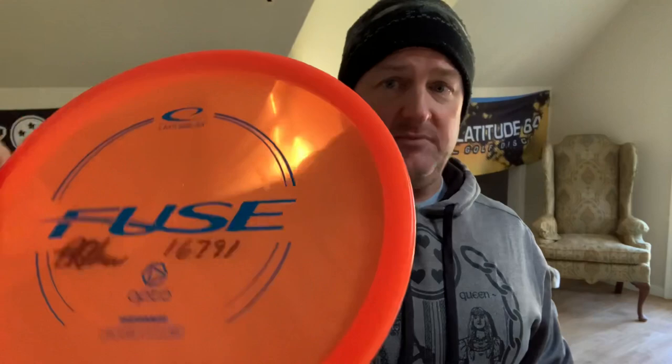Welcome back to another disc comparison review. Today we have the Latitude 64 Fuse — one of my favorite discs. This is one of my newer in-circulation Opto Fuses. The Fuse comes in at a speed 5, glide 6, turn of negative 1, with a fade of zero. We're going to compare that plastic to the Gold X John E. McRae team series.